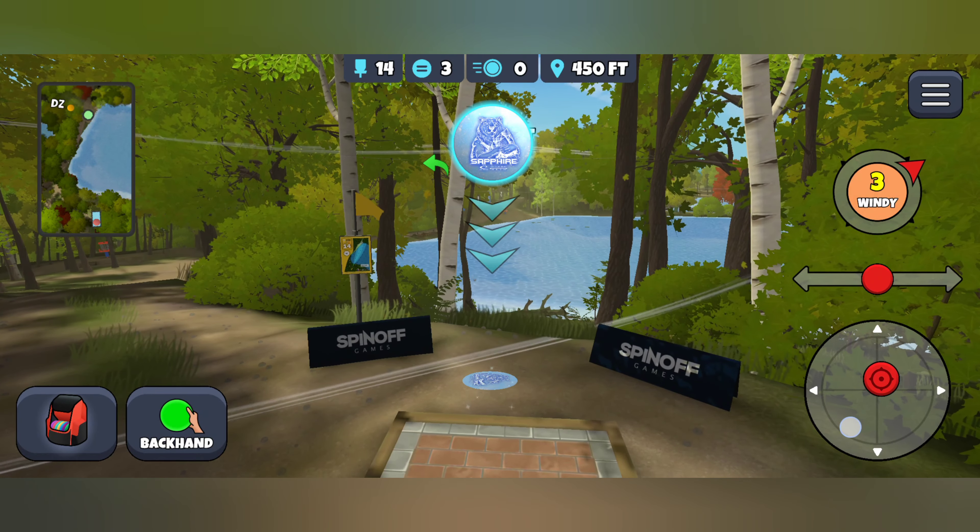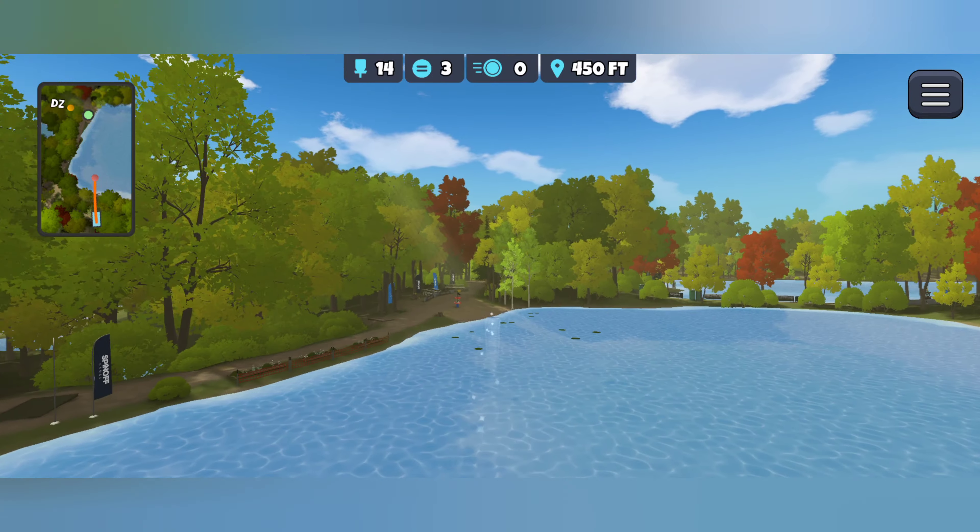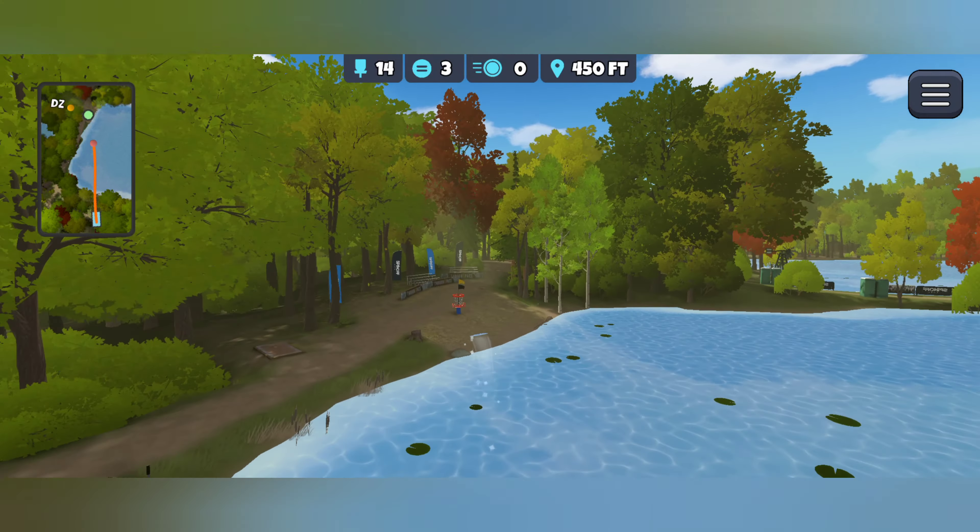With this stronger tailwind, I'm going to take it down to an Accurate Roll Sapphire and let the wind push it there and the roll stop me early.